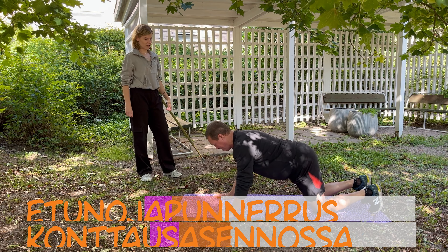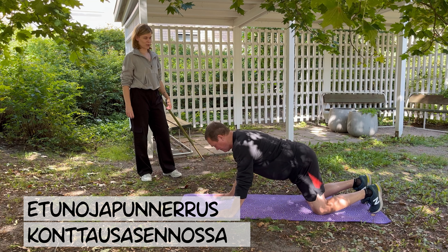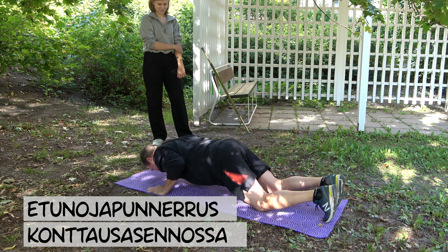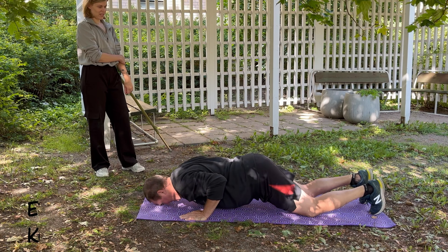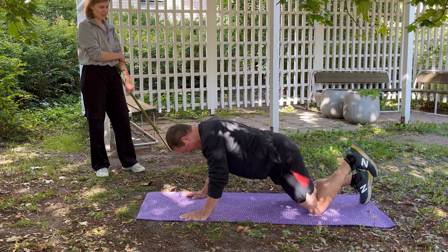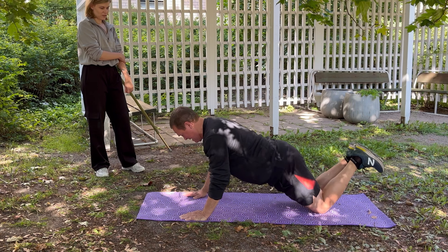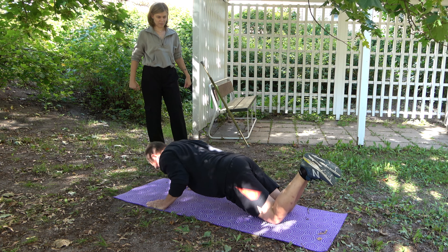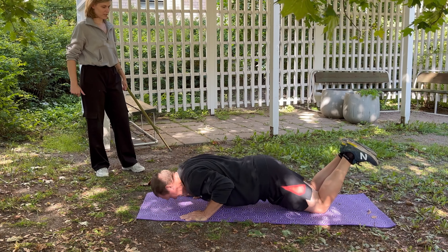Helpoin versio on etunojatyöntö. On taas asennossa. Sitten hieman haastavamman tästä saa leventämällä asentoa, laittamalla jalat pikkasen taaksepäin, ja siitä sitten puntertamalla alas.